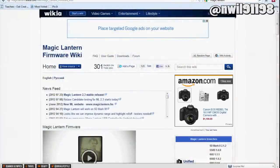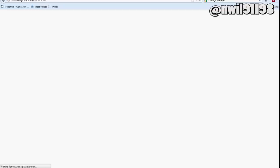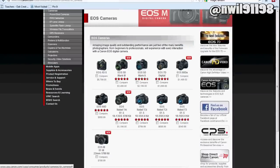Now head over to the Magic Lantern website and check this version for compatibility with the latest Magic Lantern firmware. If you need to update, you can go to Canon's website and download firmware updates.